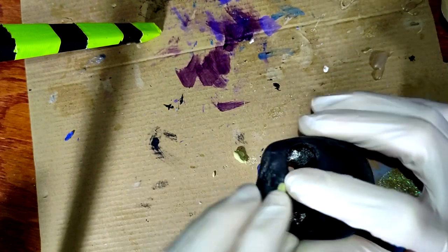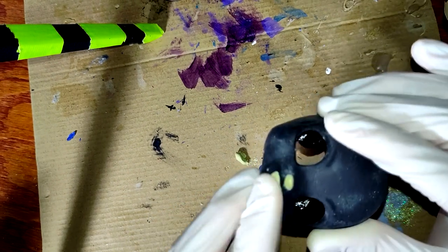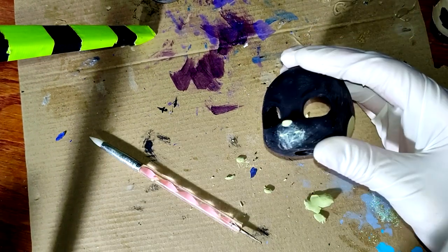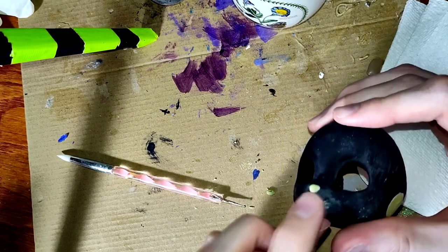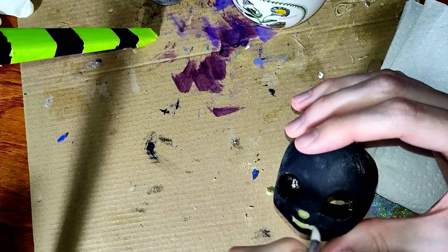Moving on to the face for some modifications — it's fairly easy to achieve a shape I like for the nose, but the lip is incredibly difficult to get right. I end up taking my gloves off. Milliput can be irritating to the skin, so absolutely do this at your own discretion and don't assume it's safe just because I did it. Definitely be cautious if you have sensitive skin.